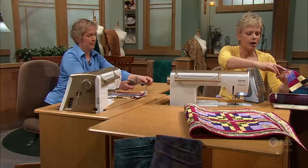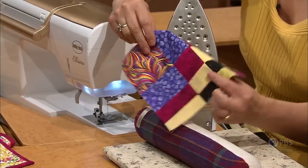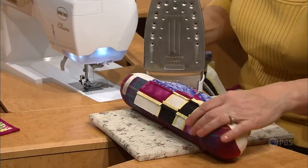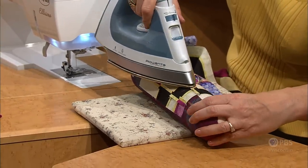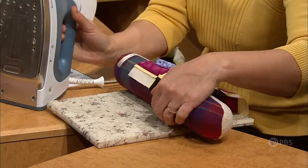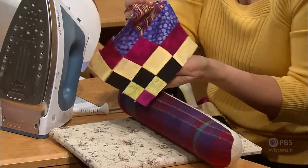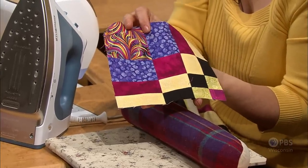Maggie has sewn both pairs together to create the block. This is the finished one. Pressing it open again — if you use a seam roll, it'll be much easier to open the seam. You'll be creating 16 of these blocks, and then we'll show you how to lay out the blocks into interesting Bargello with a Twist designs.